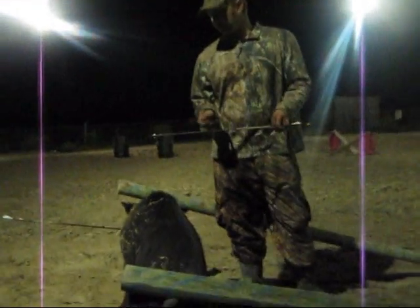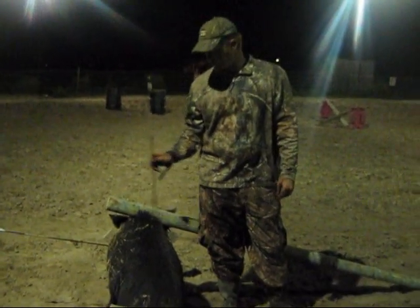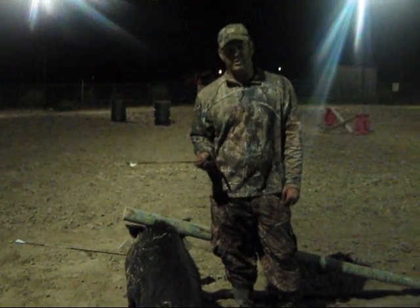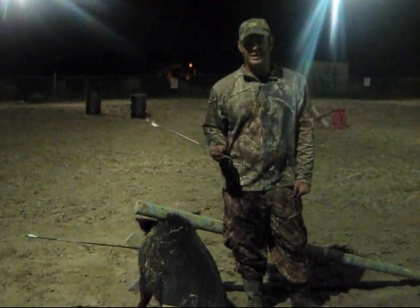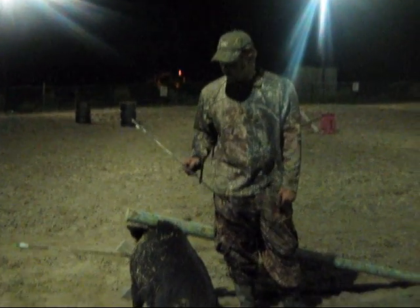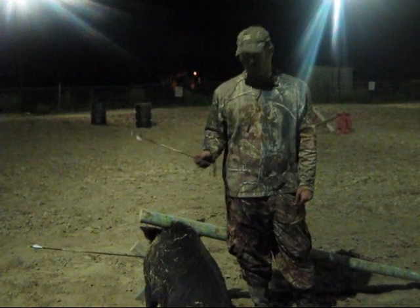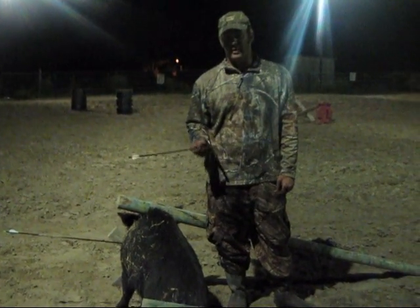If you're going after big hogs with shields, get yourself a heavy arrow and a good bow setup. I kept shooting big hogs and couldn't find them. Get a bigger bow and a heavier arrow and you'll start putting these guys on the ground.